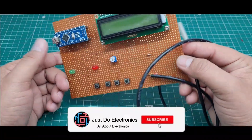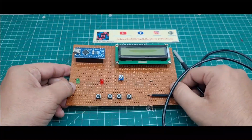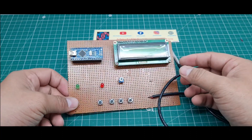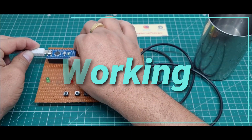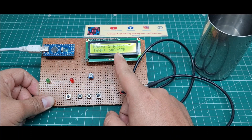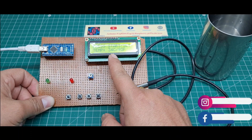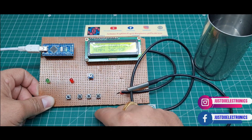This is the front side view of the zero PCB, and the back side shows the soldering work. This is the complete hardware. I first upload the code, then I will show the working of this project. I connect the USB cable to the Arduino Nano board and you can see on the 16x2 LCD display it shows 'Temperature Monitoring System' and displays the temperature — right now 34 degrees Celsius, 93 degrees Fahrenheit.